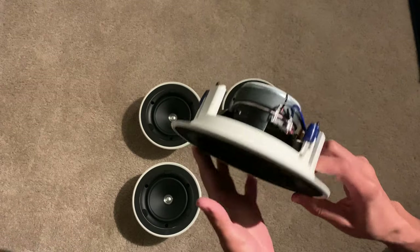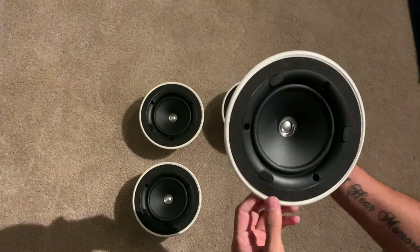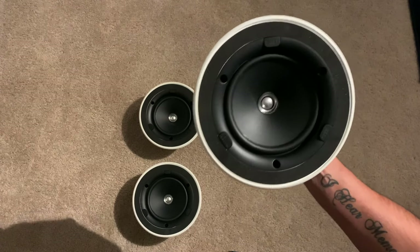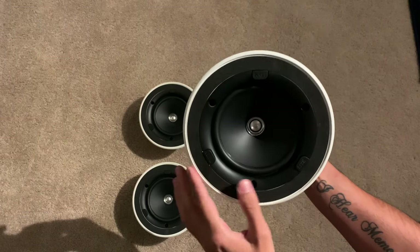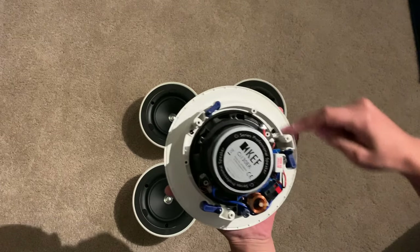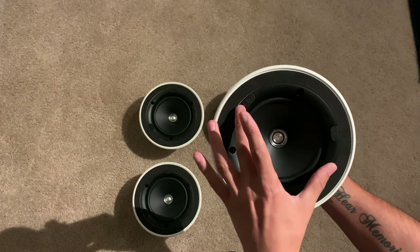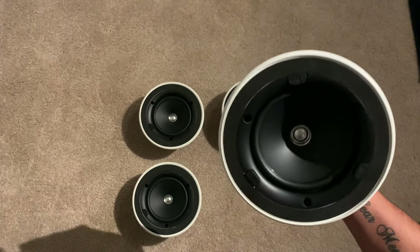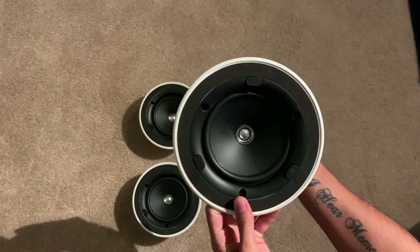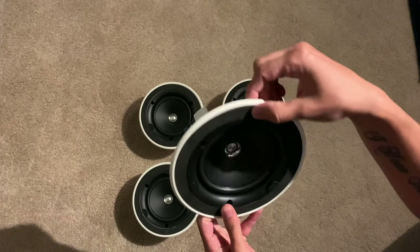They're very nicely designed and I'm very happy with the quality. Because I'm going to be building my own enclosure for this, I might just end up unscrewing this part here — I think it detaches from the white frame — so I can just stick it in my enclosure. They'll be very sleek and you won't really notice it. And when I move into the forever home, I can just attach it back and pop these in the ceiling.